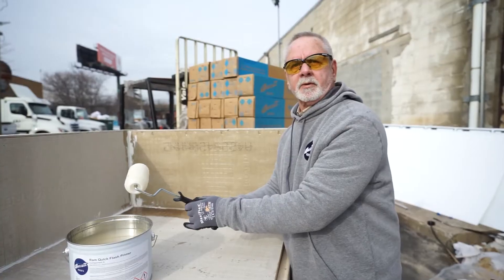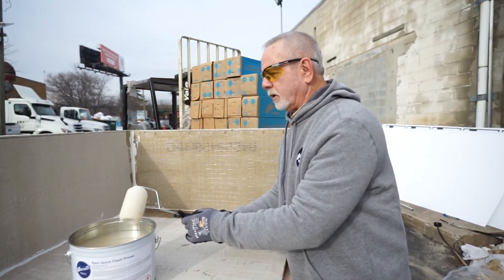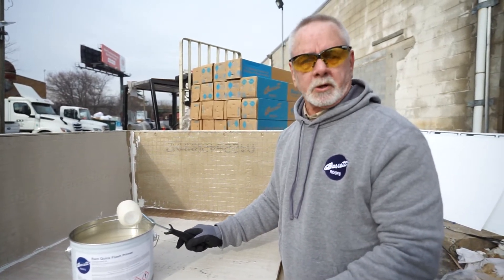It's going to be about 20 minutes before our primer is dry. At that point, it will be ready to install the membrane, which we call resin.